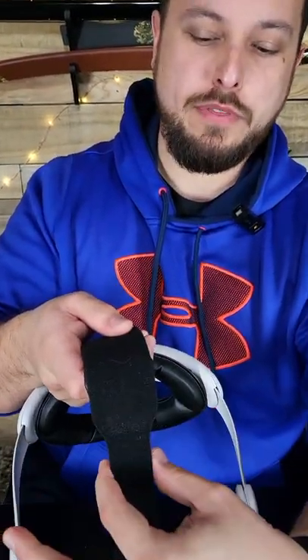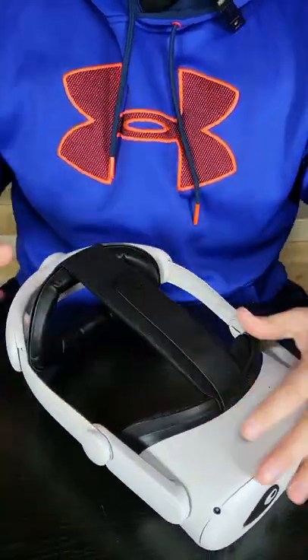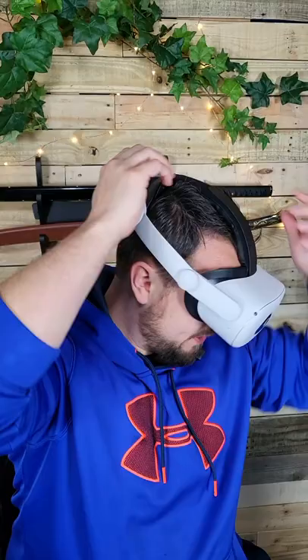I've been getting some questions about how to make the Kiwi Elite strap fit comfortably and best. Some people have the tendency when they first get this — they see where the padding goes from thicker to thinner and they think you're supposed to pull that all the way tight down here. If you try to put that on your head, you're going to end up with it up too high on top of the back of your head.